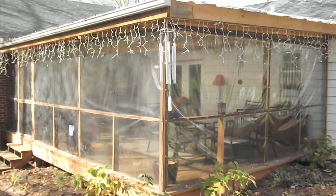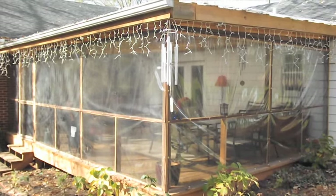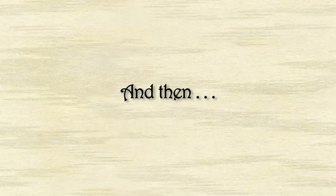This is how the finished porch looks from the outside. As you can see, we put our Christmas lights up at the same time. Bye!